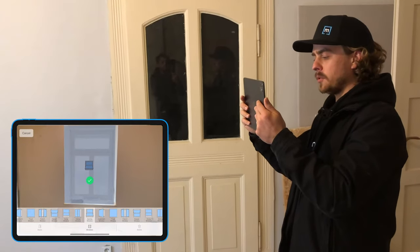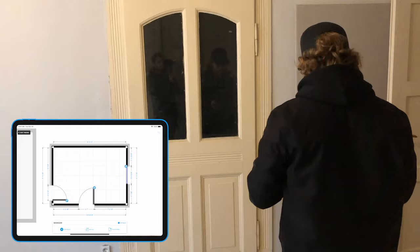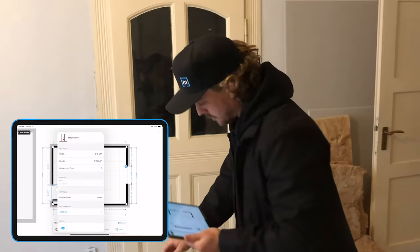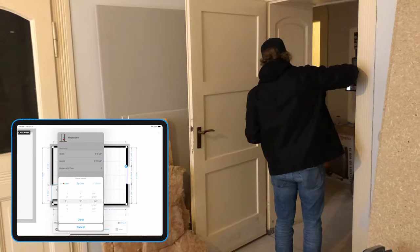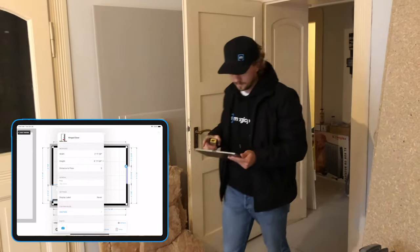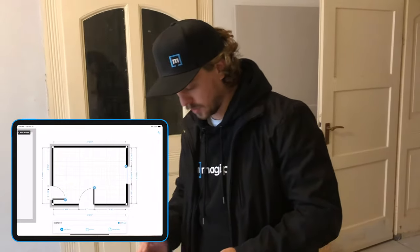The Bluetooth laser enables me to also capture dimensions for those elements as well. So I'll click into the details for that door, go to select the width, scan that in and press done. And now I have a proper width for that door as well.